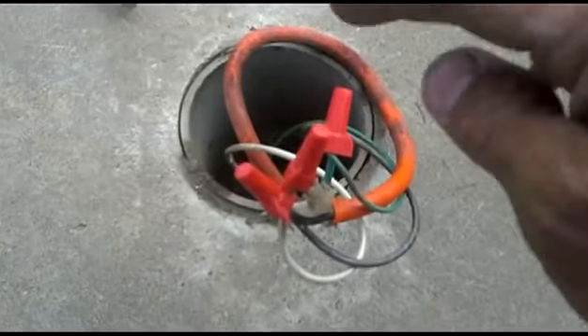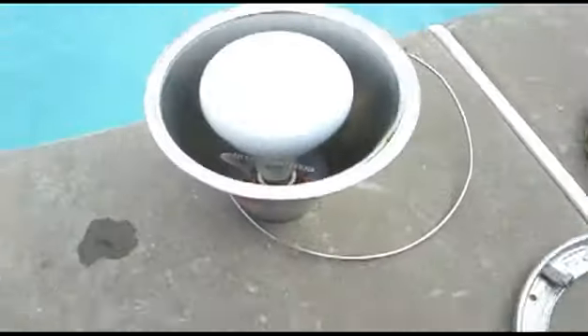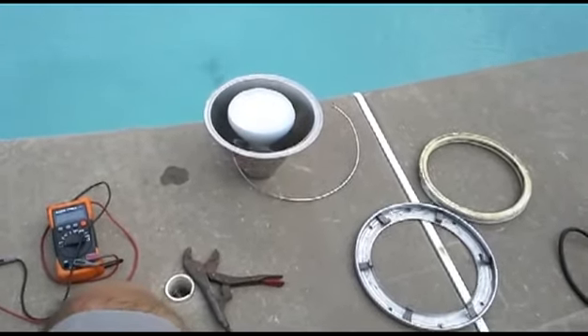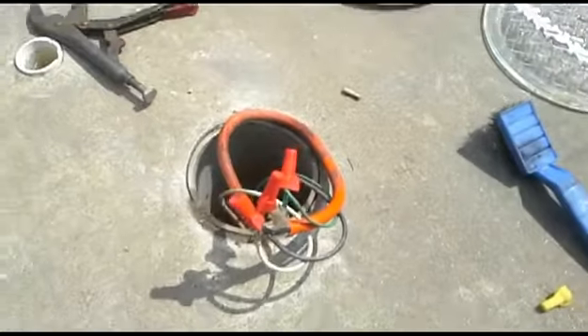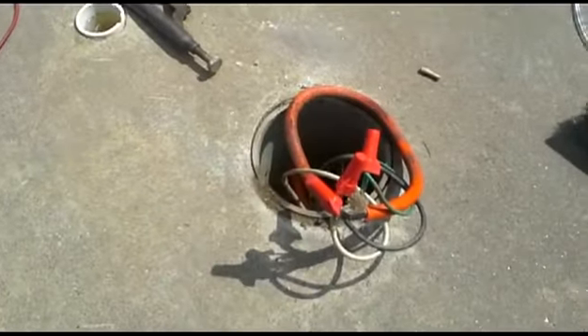I cleaned up the connections and put new wire nuts on each of the spots, and now I can test the light. Screw it in for a second, and it comes on. You can just do that briefly — it is a water-cooled light, so you don't want to screw it in and leave it on very long. I tested it, and that was the problem. It was water getting into this junction box. So now we need to find a way to make this lid for the junction box more waterproof.